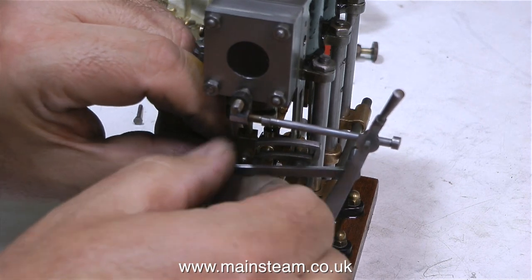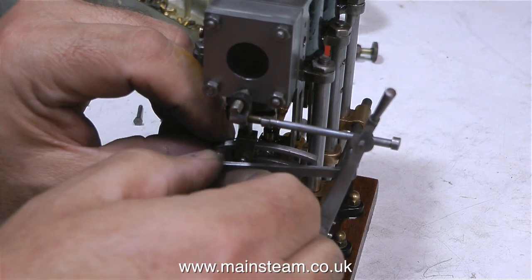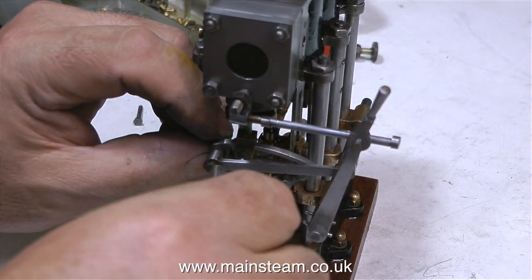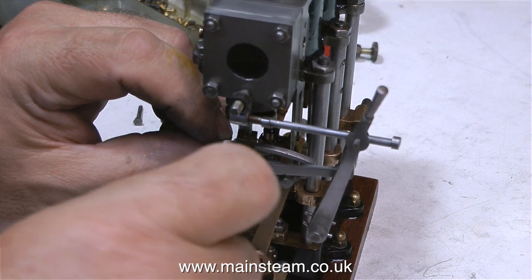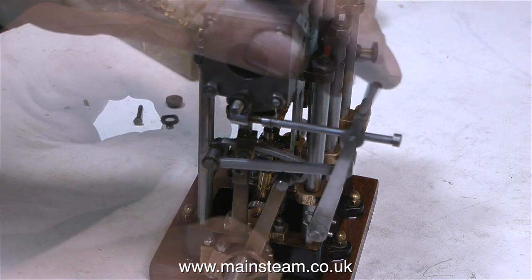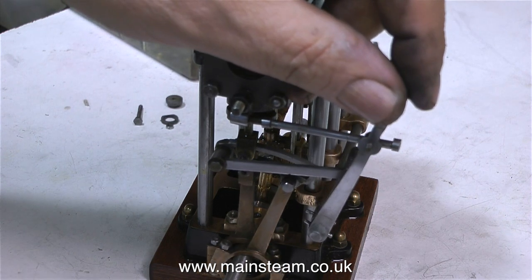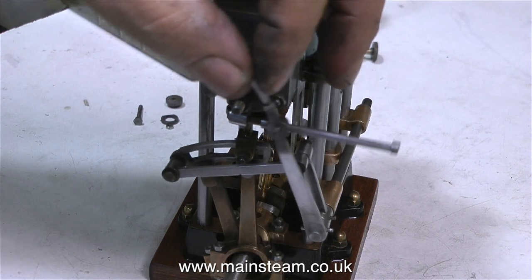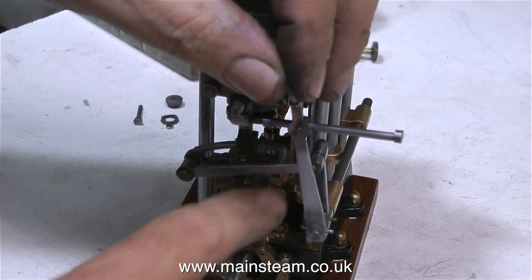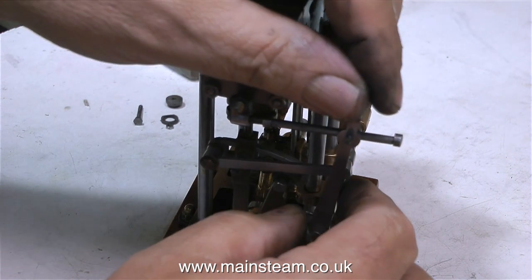This is an entirely different arrangement, where you have two eccentrics at each end of the engine, and an expansion link at each end of the engine, both linked together with this reversing arm. This reversing gear is called Stephenson's Link Motion, and most of the Stuart range of engines use this type of reversing. As you move the expansion link back and forth, you're selecting which eccentric is going to be used to rotate the engine. And as these eccentrics are 180 degrees out of phase with each other, that's what causes the engine to go forwards or backwards. It's fiendishly clever, yet very simple at the same time.